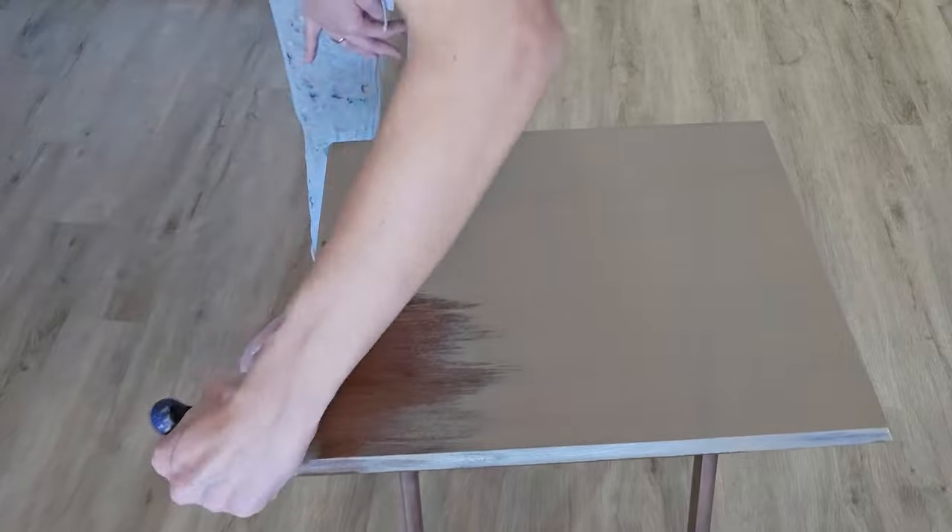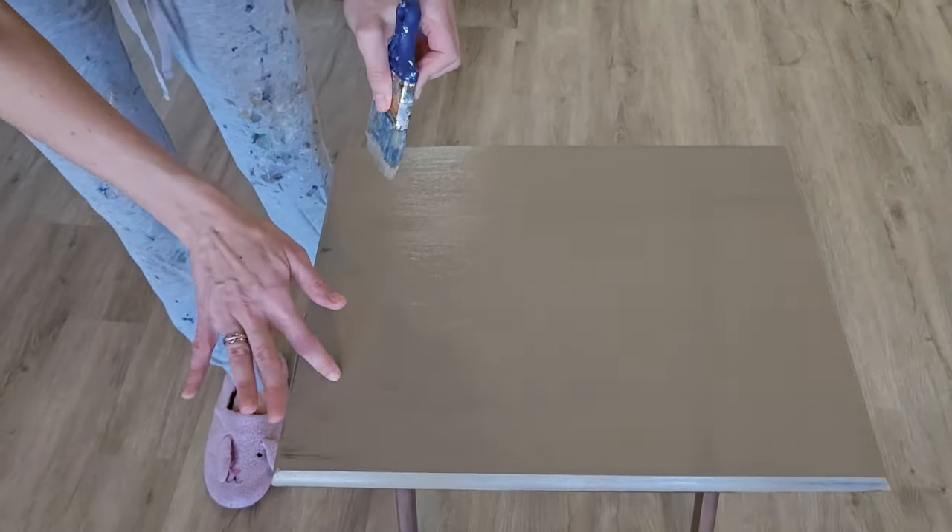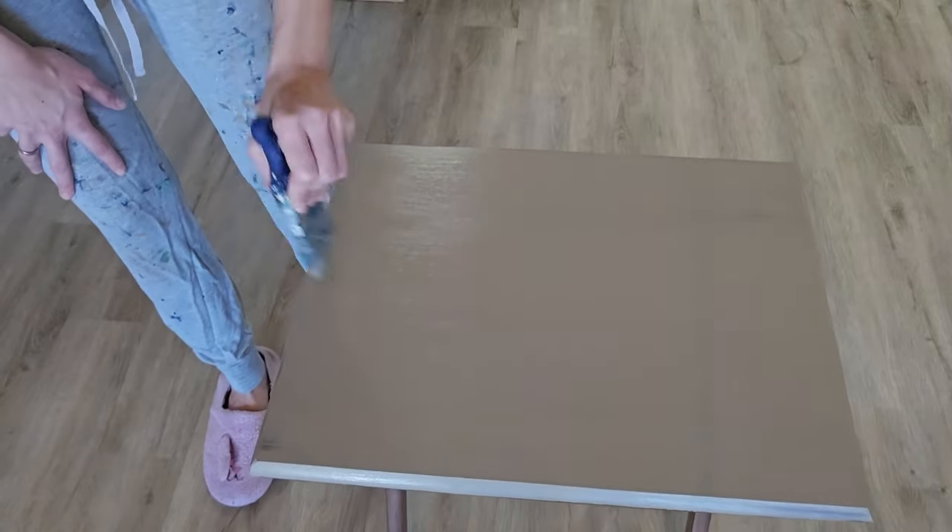I'm always checking my edges and making sure that I do not have any drip marks of paint along the edges.